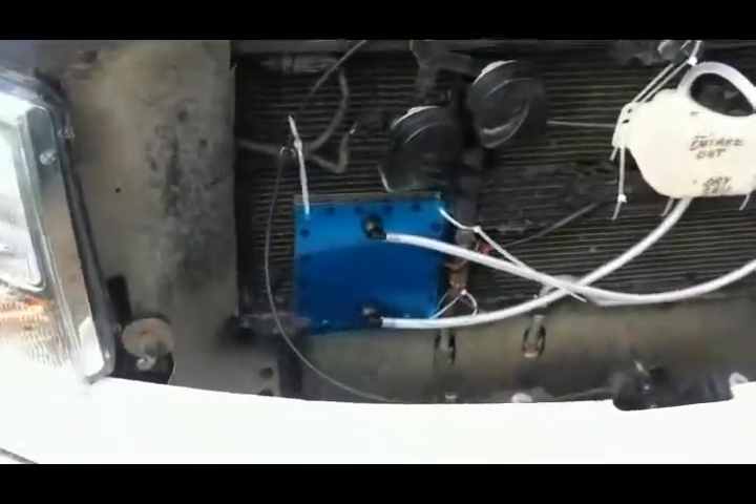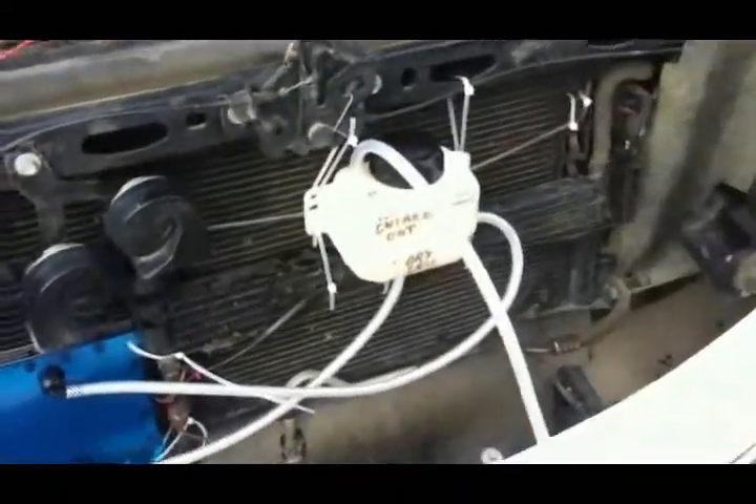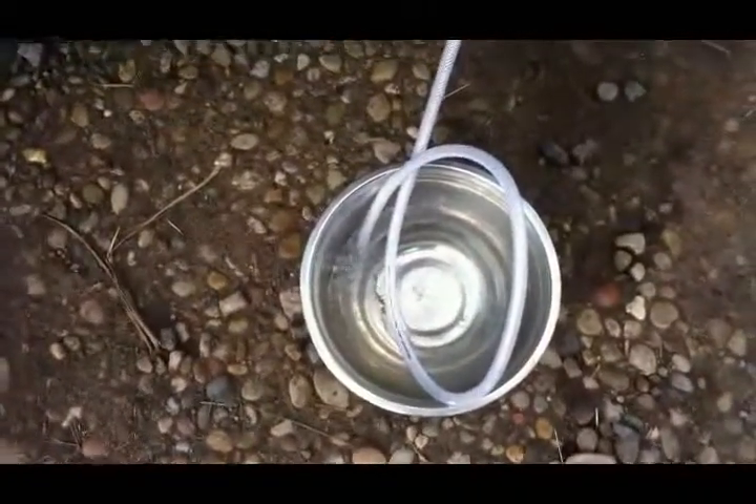And now I'm going to actually have some mounting fabricated to mount this where it is now. So you can see here, the unit is producing hydrogen.